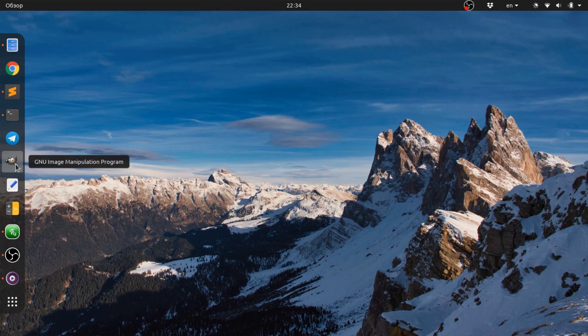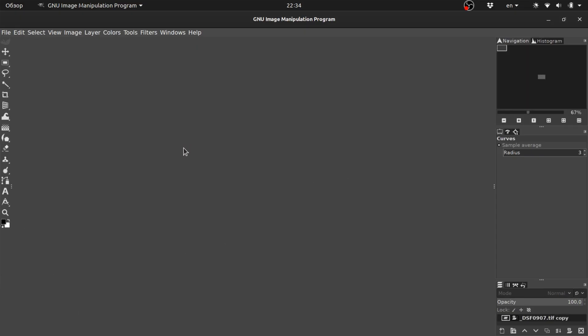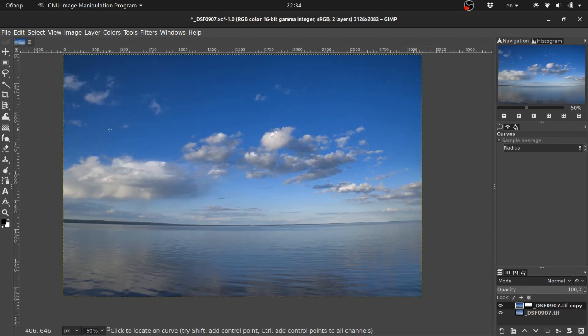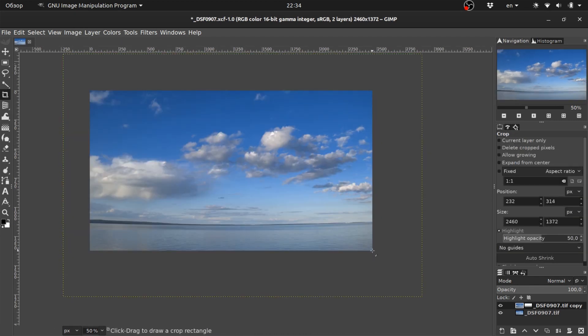In fact, quit GIMP entirely. Reopen GIMP, reopen the project file, go to Image, Fit Canvas to Layers. Alright, you can crop your project again, like nothing happened.